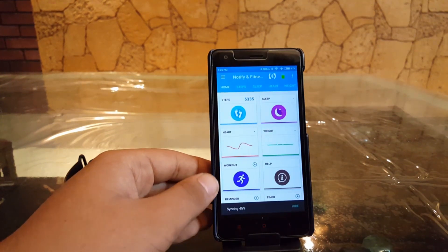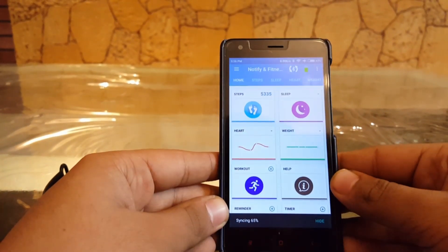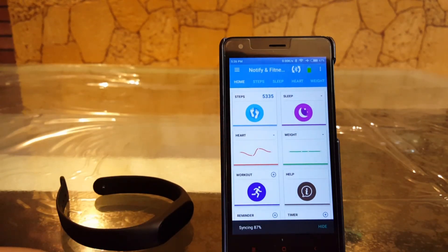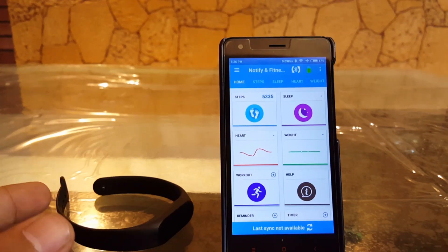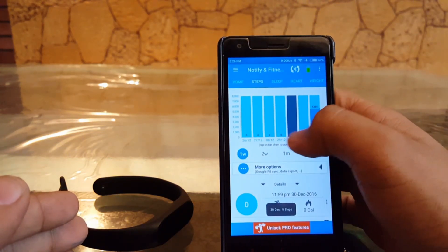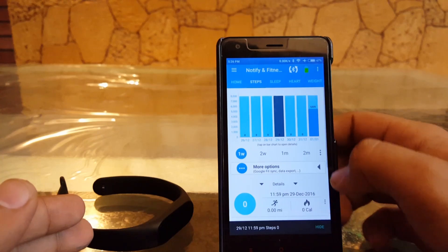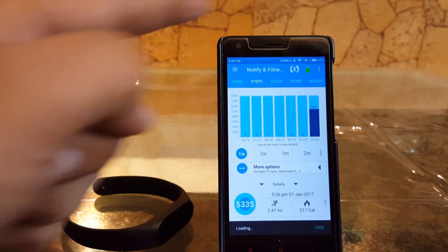I've set this up and as you can see it's now saying 'syncing' — it's syncing the data from the Mi Band 2. It takes about a couple of seconds to sync the data. Once it gets synced you will notice it's quite inaccurate while syncing. For example, if you're having a problem with the steps counter — as you can see right now it's not showing me any steps for previous days — it's still syncing.